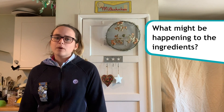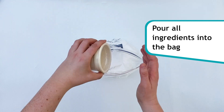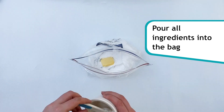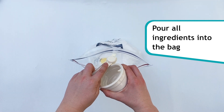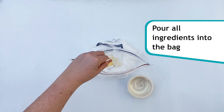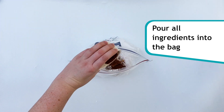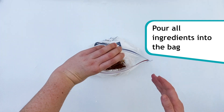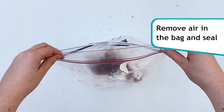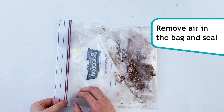As we make the fudge, let's think about what might be happening to the ingredients. Let's start by pouring all of your ingredients into a sandwich bag. Remove as much air as possible from the bag by pressing down on the empty areas, then seal it as tightly as possible.